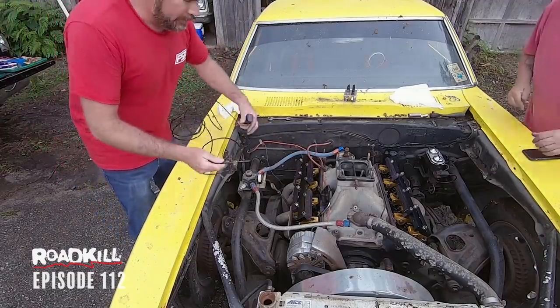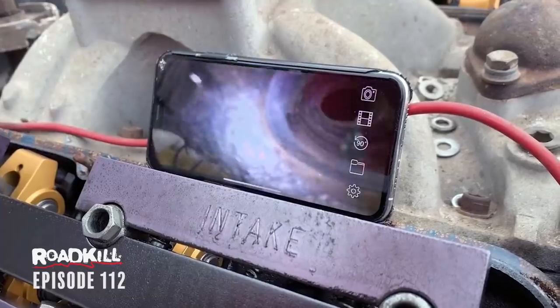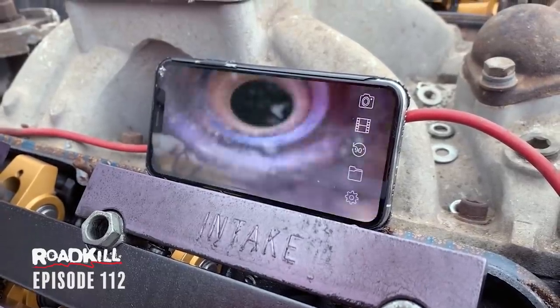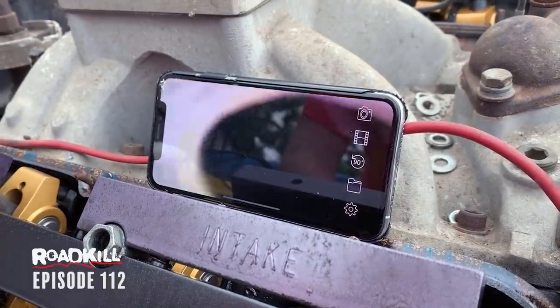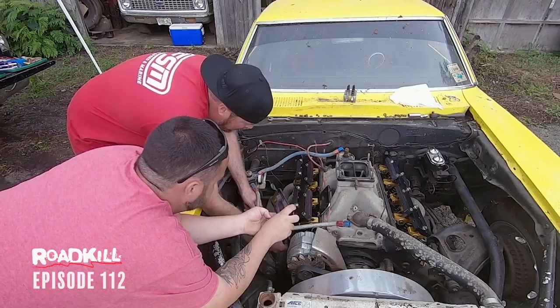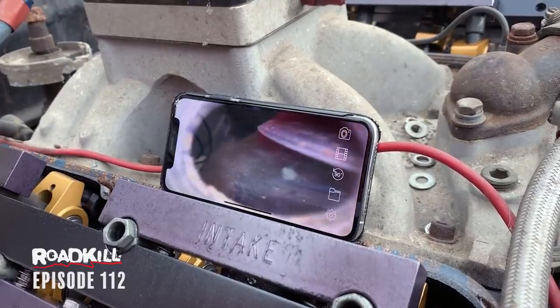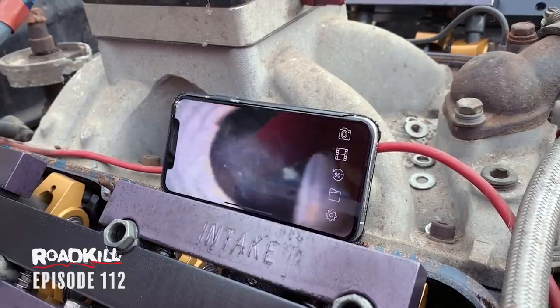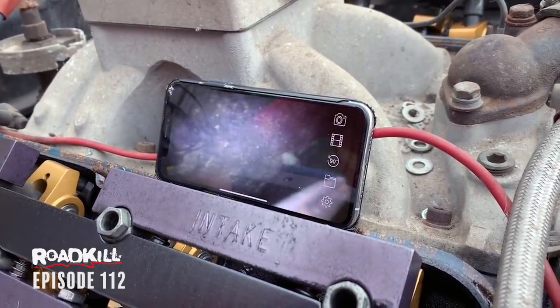We've got a bore scope that bluetooths to your phone with an LED built in. Coming down the spark plug hole I can see a piston — that's good news. It's got valve reliefs in it. Let's pull the filter and prime this thing.